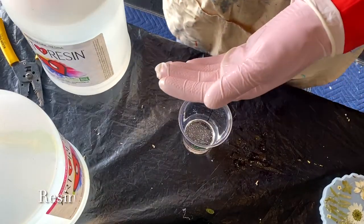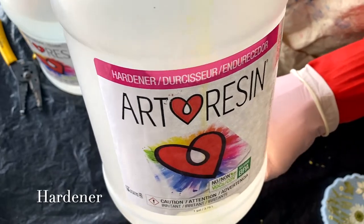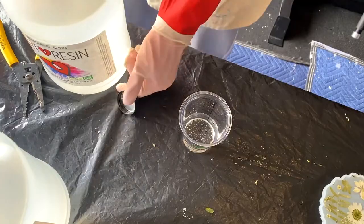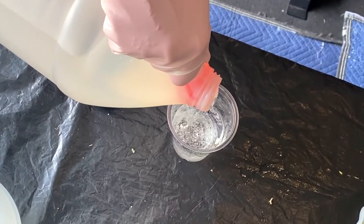Now we're on to our beach coasters. For these, I'm going to mix up a new batch of resin and we're also going to be adding in mica powders to pigment the resin instead of just using clear resin by itself.